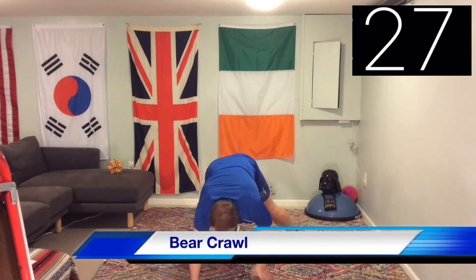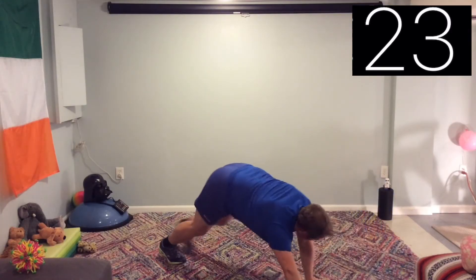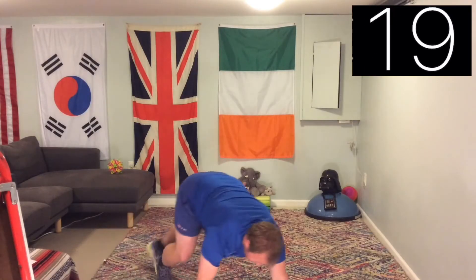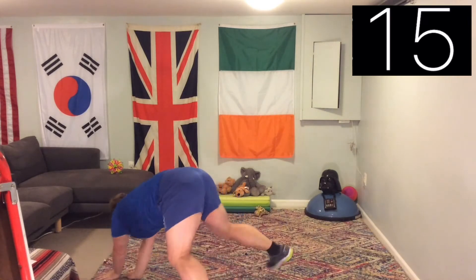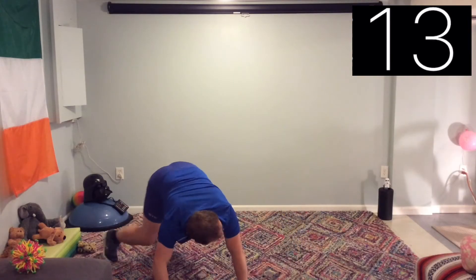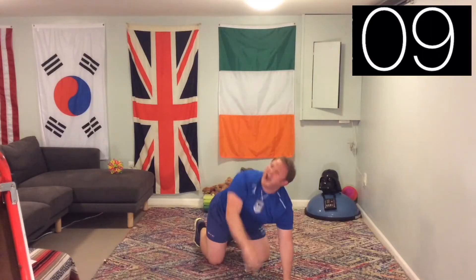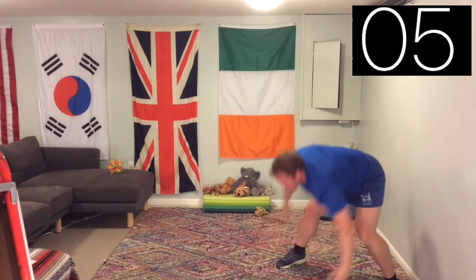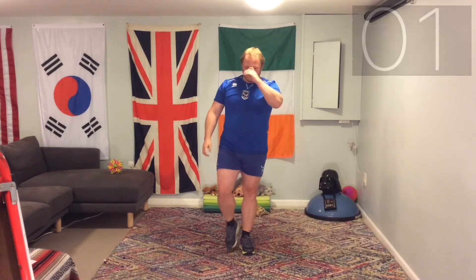Next is a four — bear crawl. Back to the bear crawl. Going sideways, moving forwards, changing direction, staying low, keeping your core strong. Ten seconds to go — never give up, keep going.